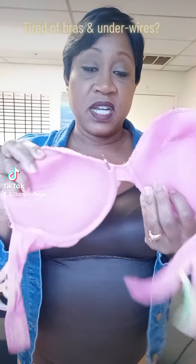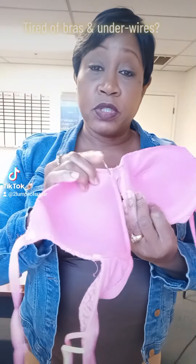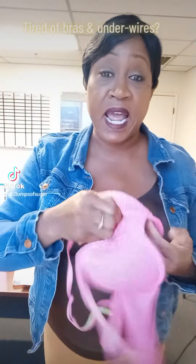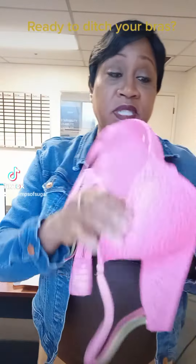Anybody sick of this? This is the underwire. If you ever wore a bra, I'm sure you know what this is. I've seen these on the ground. I've seen bras on the ground. I've seen these taken out of the bras. People are sick and tired of this, and we have options.